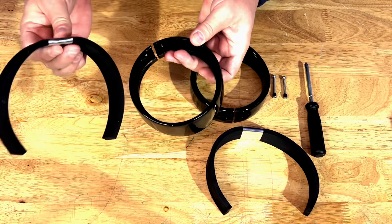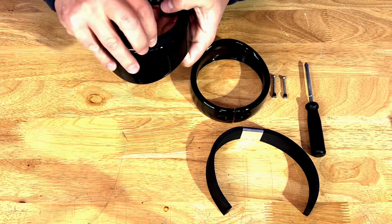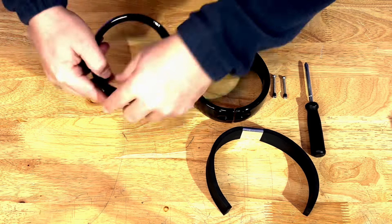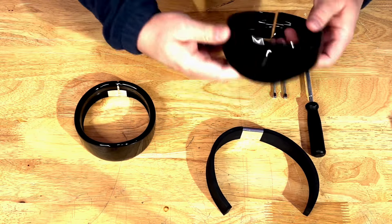So let's start with putting the foam gaskets inside. You have this chrome piece in here — we'll place it like this and you just push it in. Then we'll do the same thing with the other one.